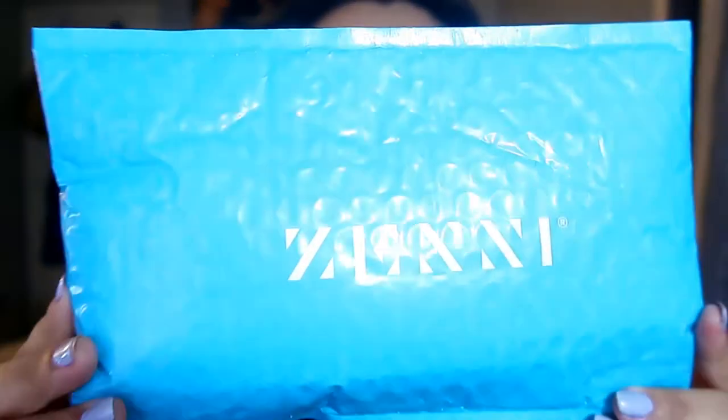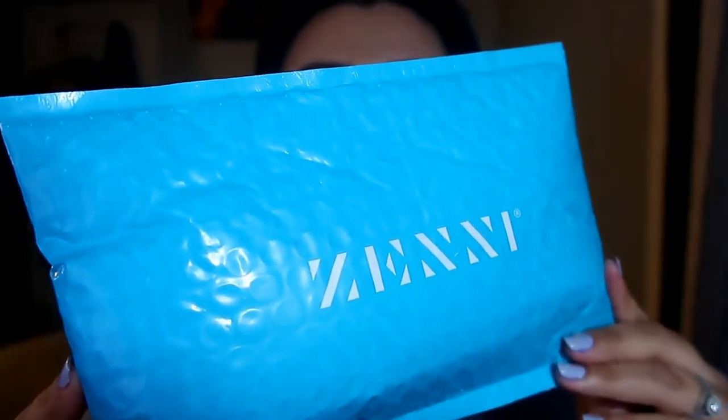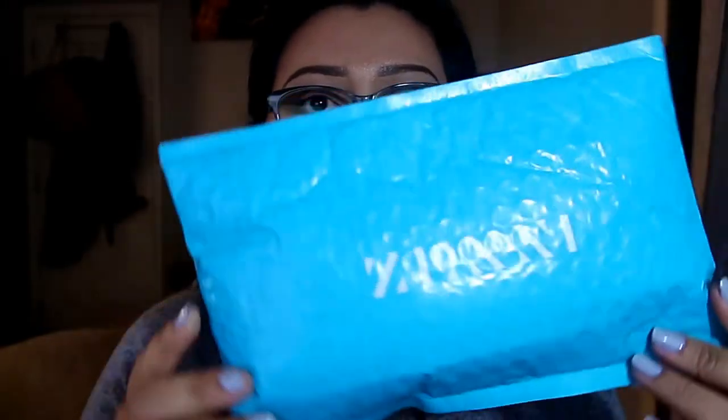So let's move on to Zenni Optical. I still haven't opened it. It comes in this kind of tealish color — it's coming up a little bit more blue on camera, but it's a tealish color in person.